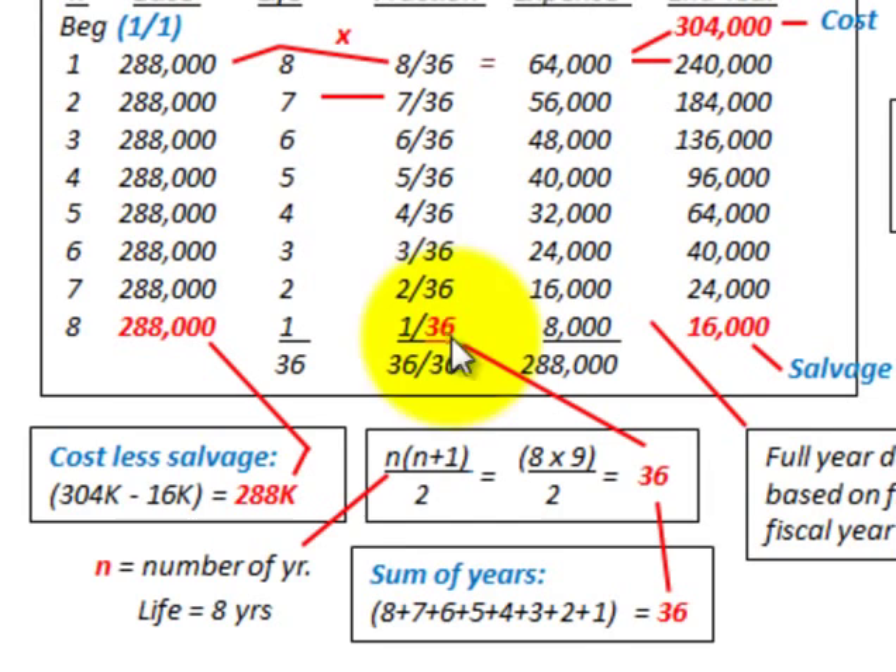For the fractional amount, this is where the sum of years digits comes in as the denominator. We sum all the years: 8 + 7 + 6 + 5 down to 1, which totals 36. The simple formula is n times (n + 1) divided by 2. With n = 8 years: 8 times 9 equals 72, divided by 2 gives us 36. That's your denominator — the sum of years digits.